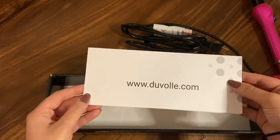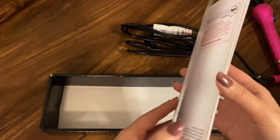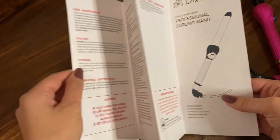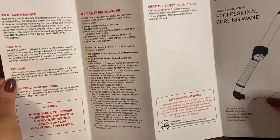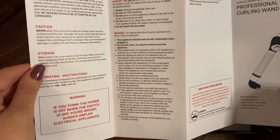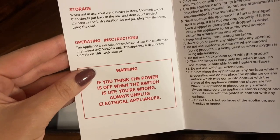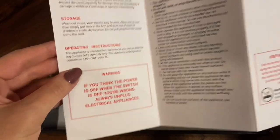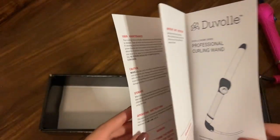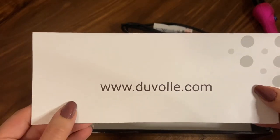There's some branding — we have the site www.duval.com — so you get some reading material. So here we have your maintenance guide, your what-not-to-do section: don't take it in the bathtub with you, this is not a toy. If you think the power is off when the switch is off, you're wrong — always unplug electrical appliances. I learned that from This Is Us. Basically all your warnings come in this little letter.